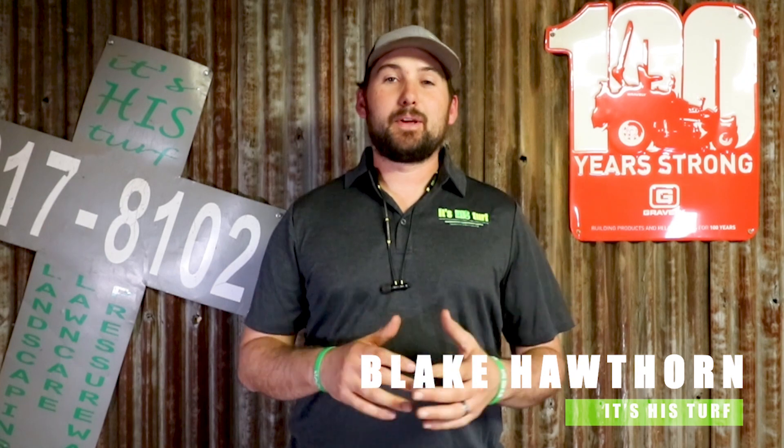Welcome guys to Lawn Care Tips and Tricks. My name is Blake Hawthorne, owner of It's His Turf, and today we're going to be talking about how my guys blew up two engines in BR700s in less than two months.